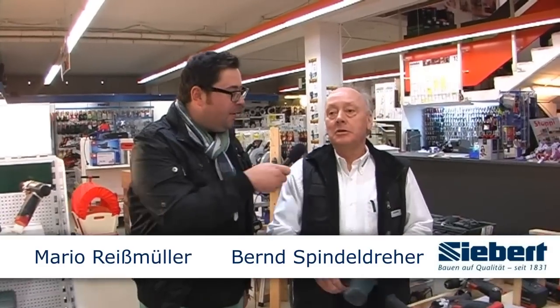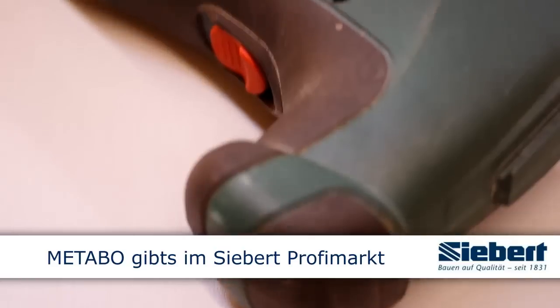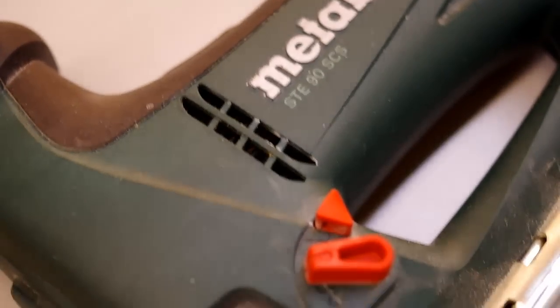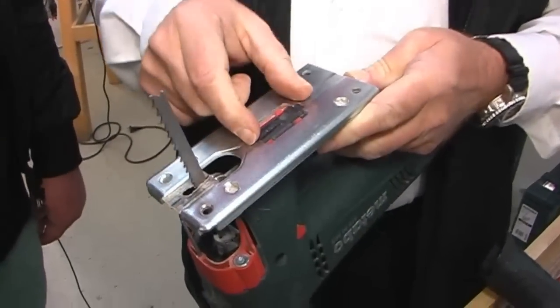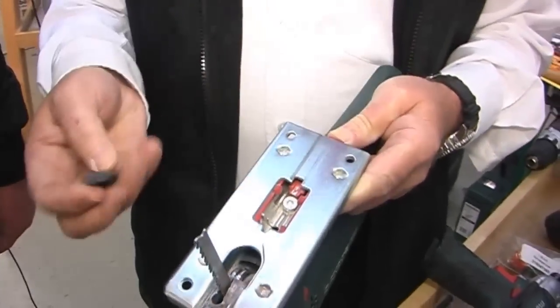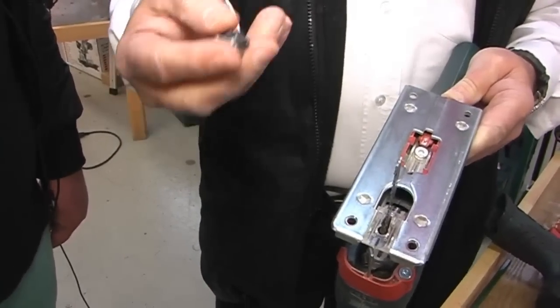Was bedeutet denn beim Metabo, bei den Stichsägen, das Straight Cut System? Das bedeutet, ich kann eigentlich einen geraden Schnitt machen, und da haben wir uns etwas einfallen lassen. Man kann nicht das Rad neu erfinden, und bei der Stichsäge haben die extra, wie Spezialisten, eine Tischeinlage erfunden – damit ich gerade Schnitte vollziehen kann. Hier haben wir eine kleine Tischeinlage mit einem kleinen Kiel oder einer Finne.